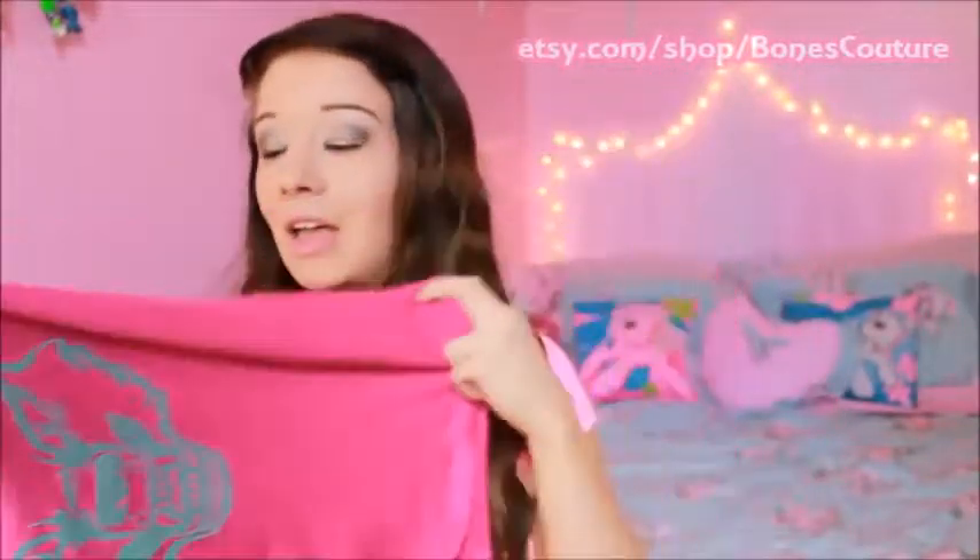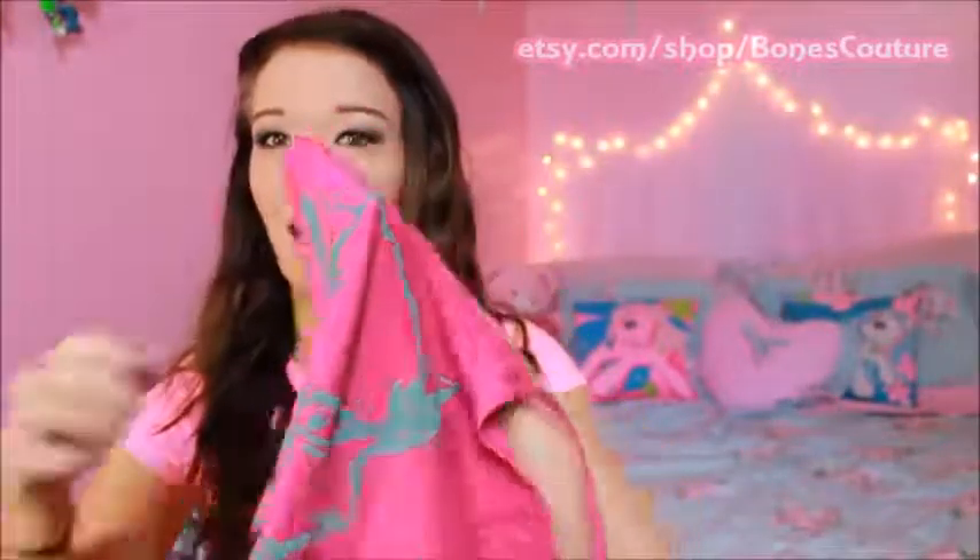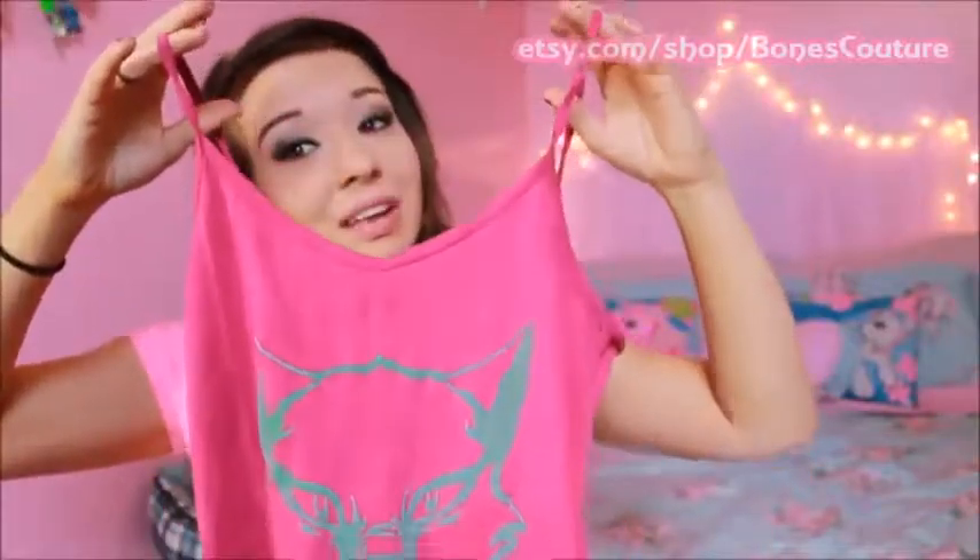It kind of stands out. I haven't really had a shirt like that with opposite colors — you would think it would be gray with a purple wolf. They have so many different other things on there.